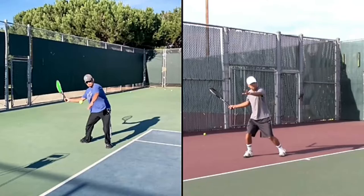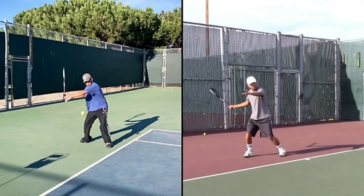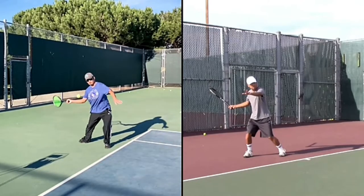But there is one thing that you need to improve upon to get better control and better acceleration. I want you to notice your elbow here when you're about to hit this tennis ball, and your forearm.